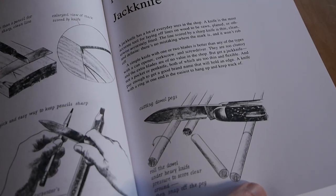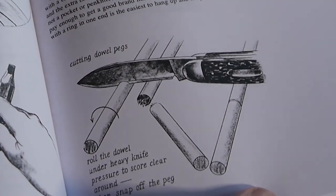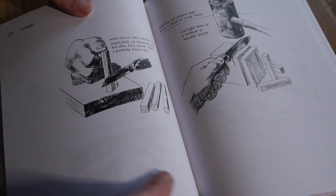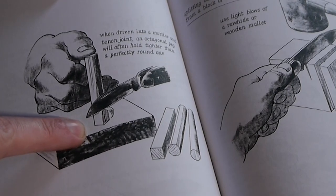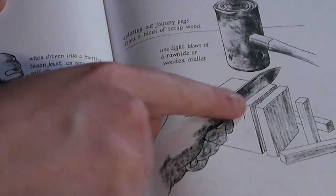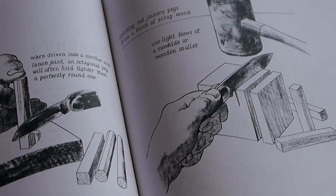This section about the jackknife really spoke to me, especially the technique for cutting dowels, which is something I do often when making little models or attaching things together in carving. There's a technique where you hold the wood on the bench for safety and use the knife almost as a froe to split pieces of wood, which I thought was very relevant for carving.